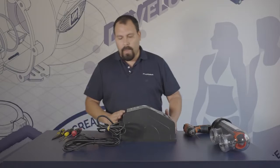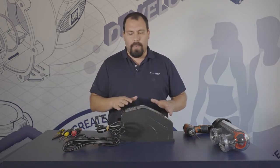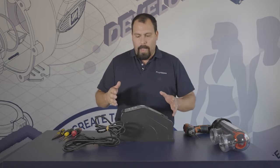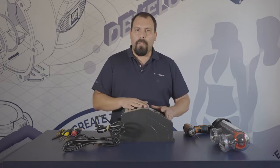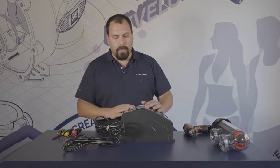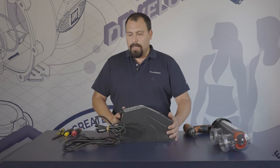Today we're going to be doing the disassembly and reassembly of an E-series chlorinator. The same procedure applies for both the E25 and the E35, so all models are covered in this tutorial.